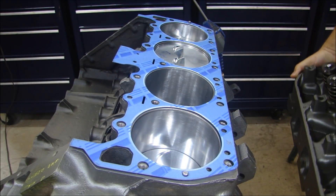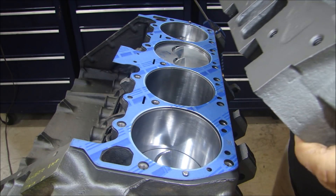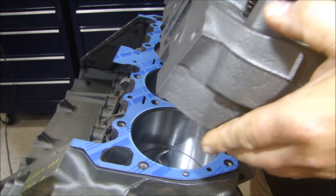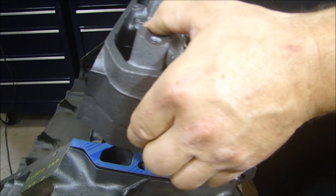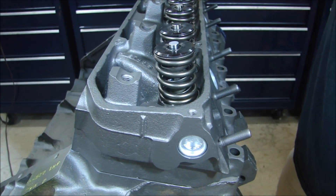You'll probably notice I've had the engine stand turned so that the head deck is straight up, so when I go to put my cylinder head on, I don't have to strain myself to try and hold it on an angle. Sit the cylinder head just like that.